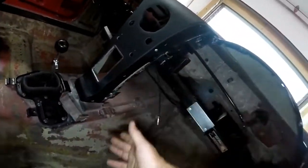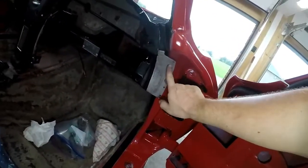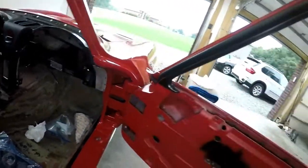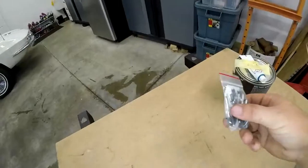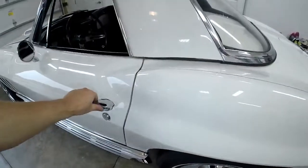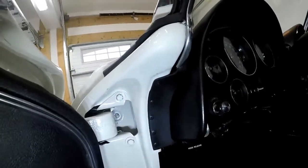Once that's secure, we can go ahead and pull the dash up to the car and drill the holes for these rivets. And whenever it's done, this is what it looks like.